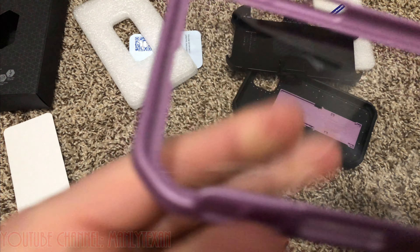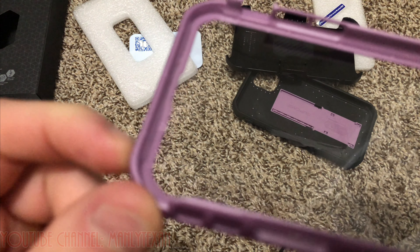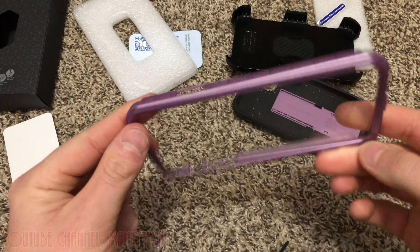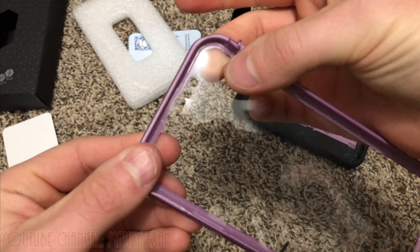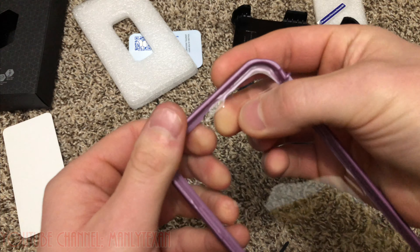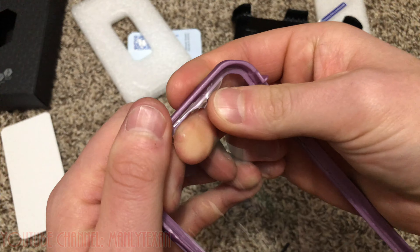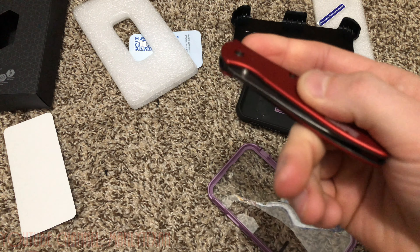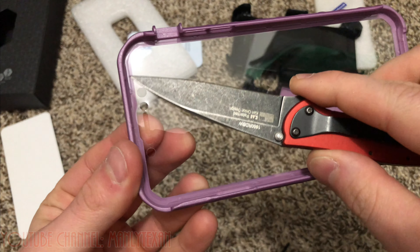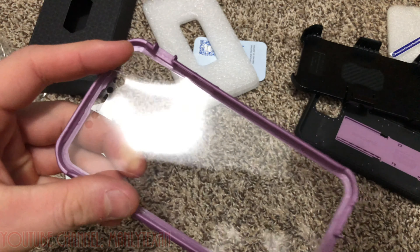The screen protector goes on the inside of the case like this. What you're gonna do is come in here and push everything out — it's in there pretty good, glued on pretty well. Let me get the knife and come in here and gently get everything out of there.